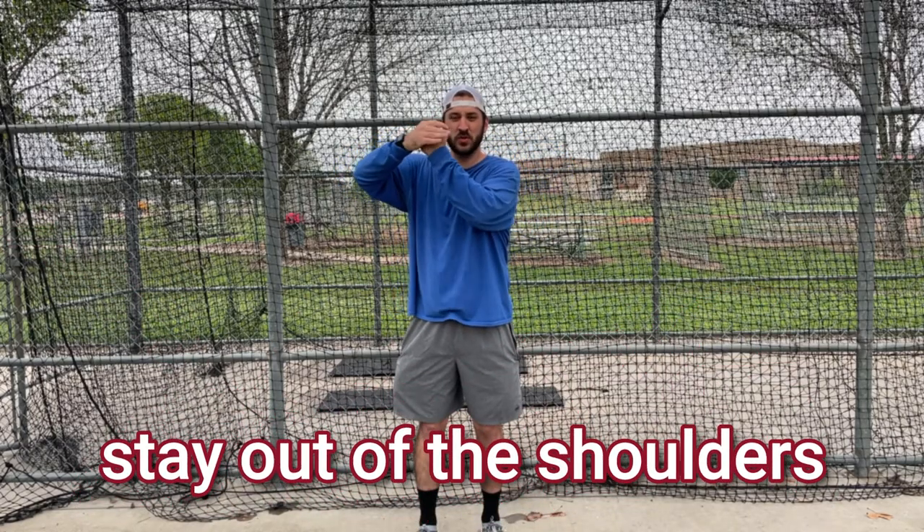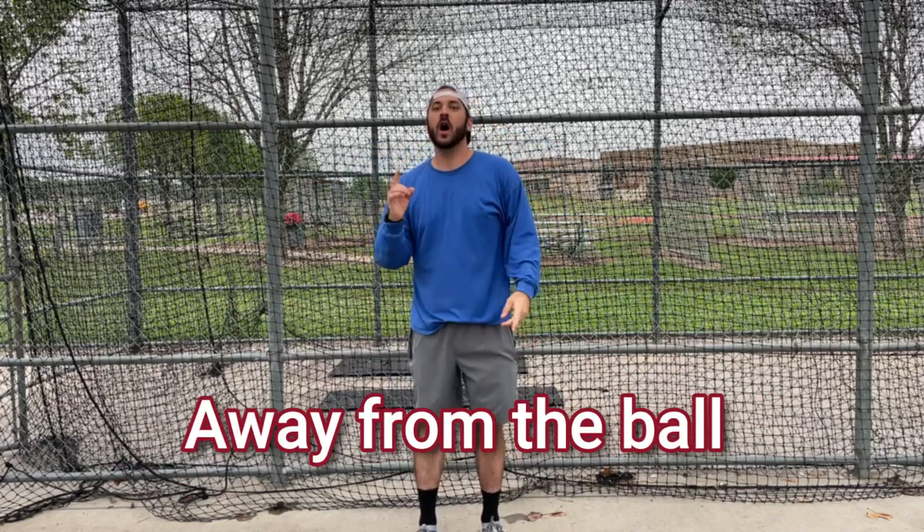We want all of our movements to be crisp and we want to be relaxed. At no point do we want to be up in the shoulders, because the shoulder is a ball and socket joint — it'll do this kind of turning, moving away from the ball. If you watch one of our last drill progressions, we talked about staying on a line.